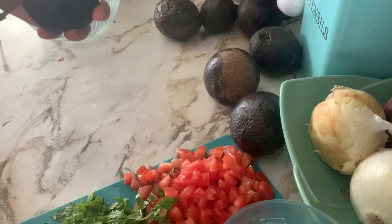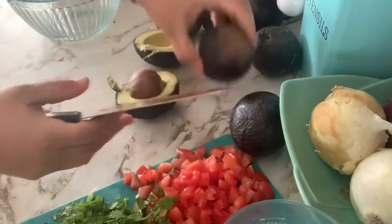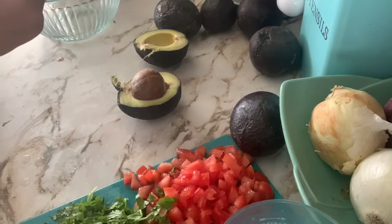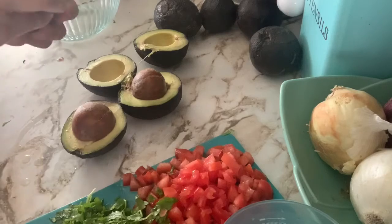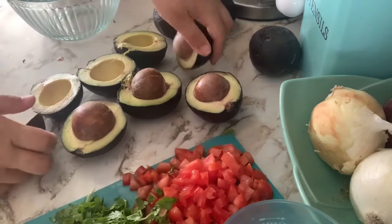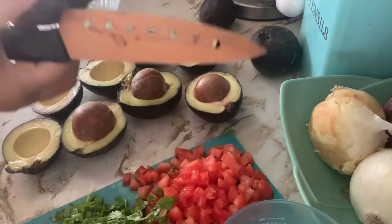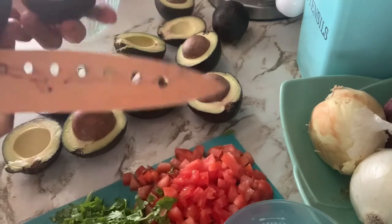These avocados are from my tree. When we moved into our home it came with a tree that had not been taken care of for a really long time, so they are a little soft. You can see the corners of the avocados are a little bit soft — they are going a little bit bad — but we love avocados so we don't throw them away. I'm going to use about six avocados.